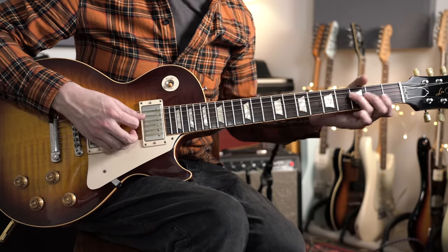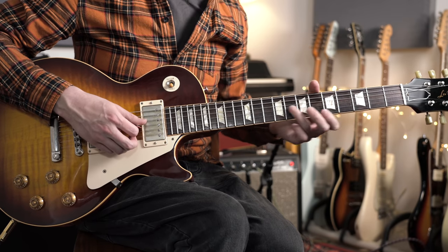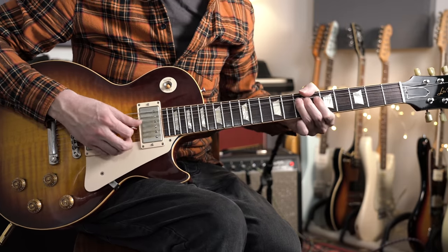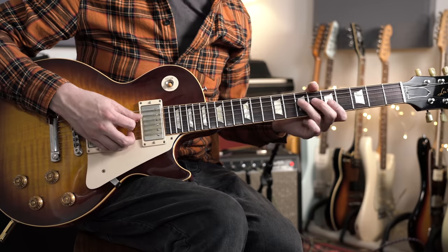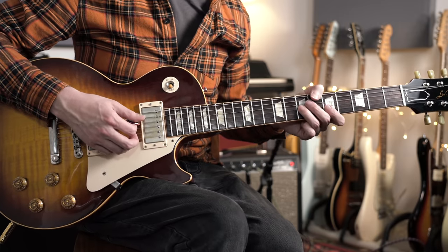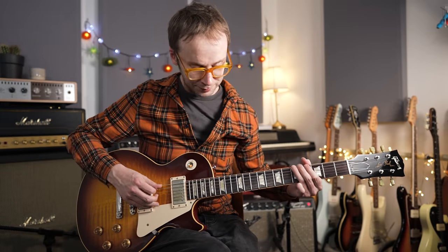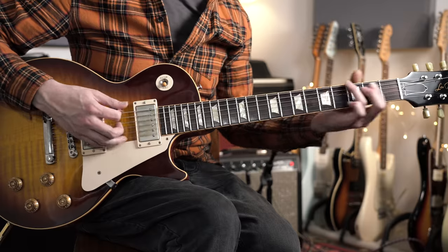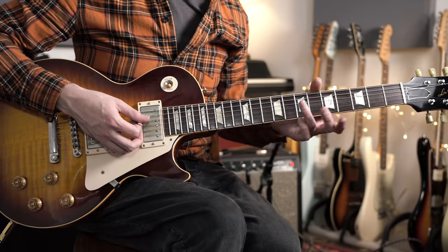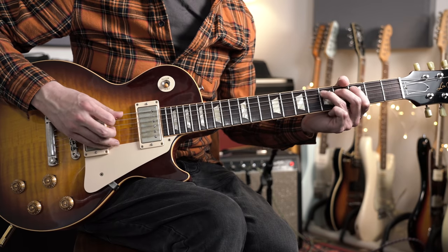I'm thinking A minor pentatonic but emphasizing the root note of whatever chord we're on. On the five chord I'm bending this D up to an E — that's the root of the five chord. Then continuing with more A minor pentatonic stuff, this time landing on the root of the four chord, D. The next phrase is very similar but played down an octave, also ending on the A note — hitting the root of the one chord. So: root of the five, then root of the four, then root of the one. Simple but very effective.